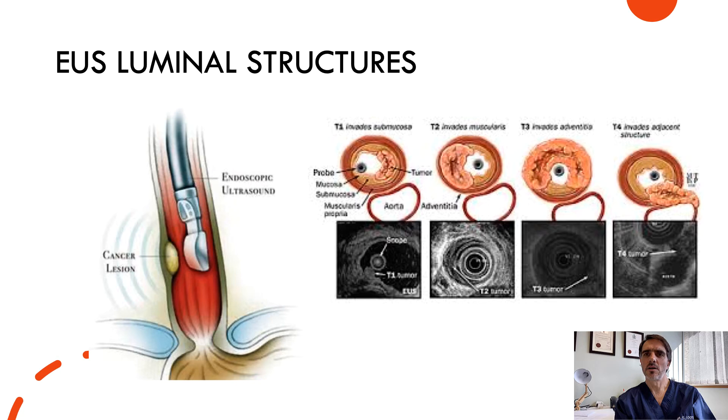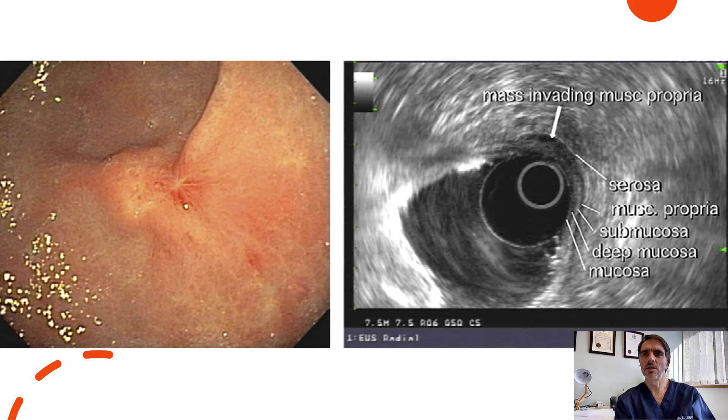Inspection of the layers of the food pipe, also known as the esophagus, or the stomach can be performed. This is useful to give information about certain cancers such as stomach cancer or esophageal cancer. It helps with staging of the cancer and one can decide on further procedures. The information is interpreted in the context of other investigations such as CT scan or PET scan.